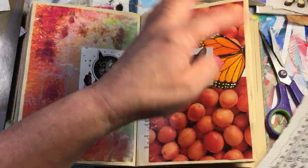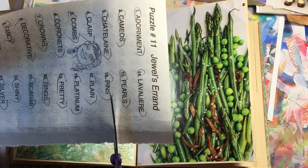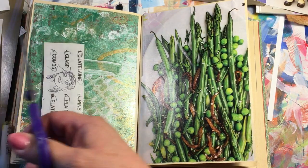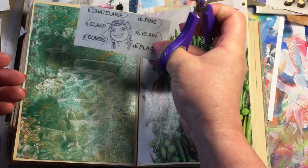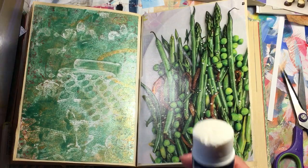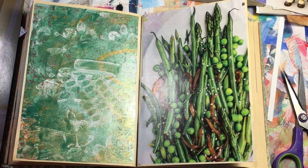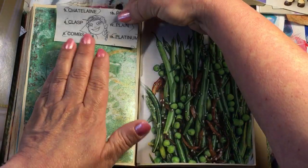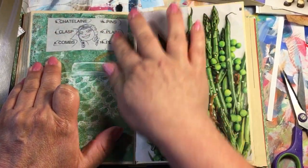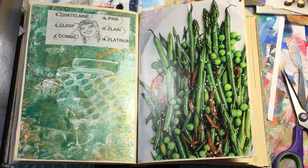I'm going to put this one right here. Really it's anything that catches your eye. It doesn't have to be a wonderful image — just odds and ends. It could be labels from food, pamphlets you get in the mail, junk mail, that kind of thing.